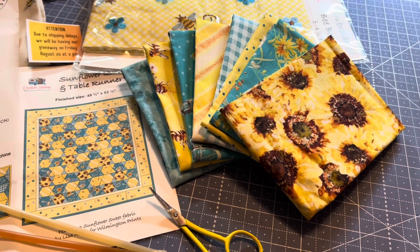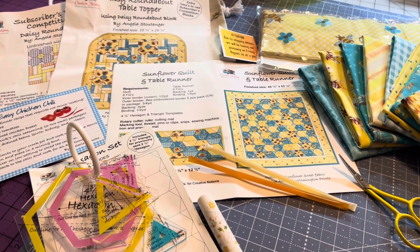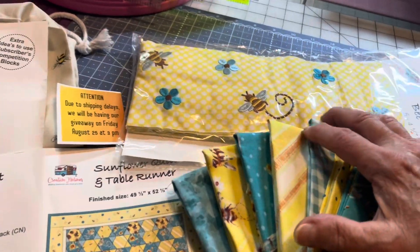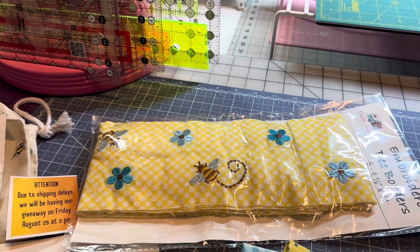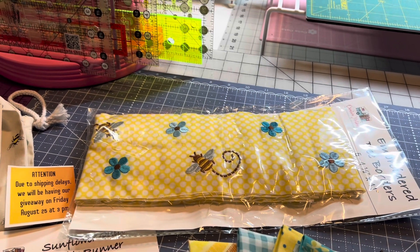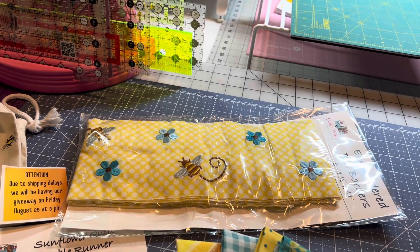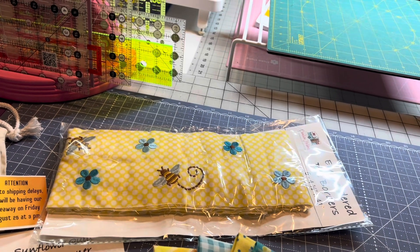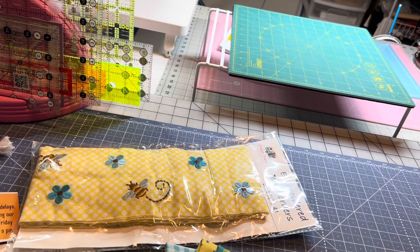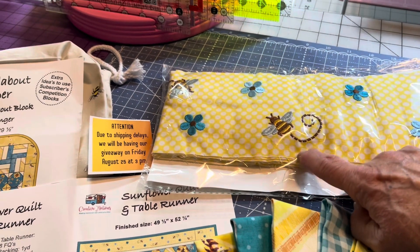I want to thank Vicky and all her crew — this is a wonderful box, I really like this blue and yellow together. Now she had a comment about the borders: these embroidered bee borders were made for the sunflower quilt project, but you can cut them up and use them for patchwork blocks, zipper pouches, or something else. Because of the embroidery, the fabric may be slightly pulled in, so grab each end and pull gently to square it up — she's given enough room, at least a half inch from the embroidery to the edge.